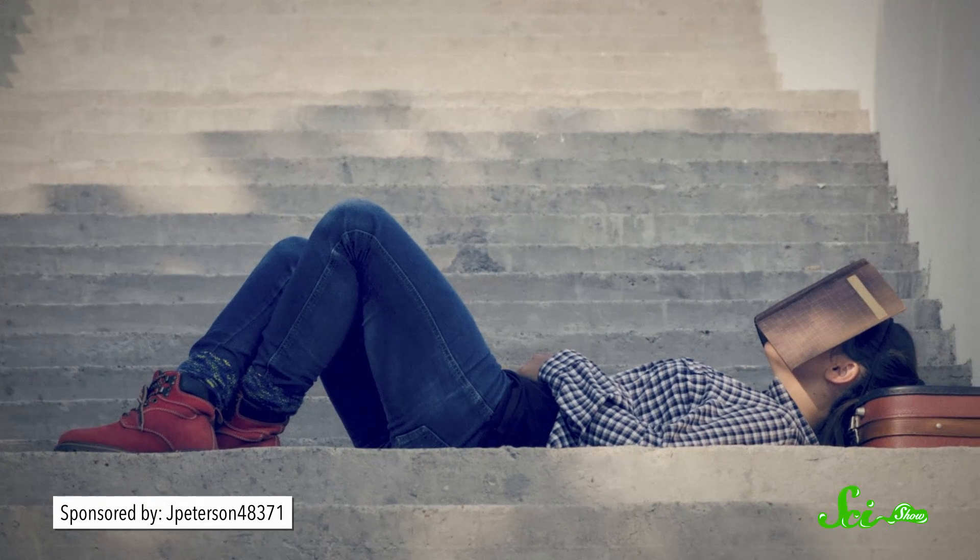Besides, muscles tend to relax during sleep, something you've probably noticed if you've ever woken up with that book you were reading flat on your face. The bat's secret is to not use muscles at all while they hang. Instead, they've evolved a nifty mechanical trick with their tendons.